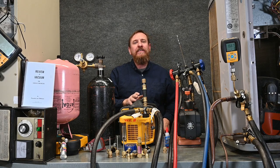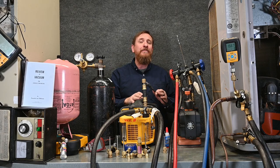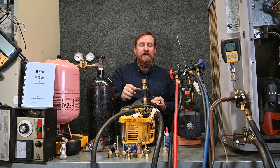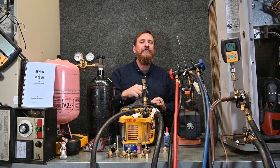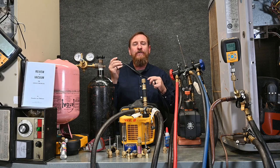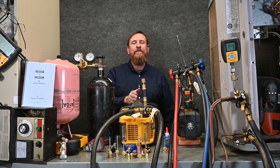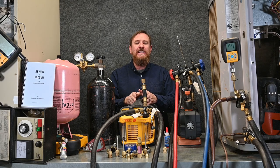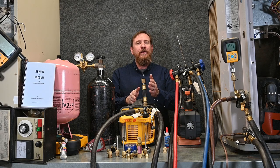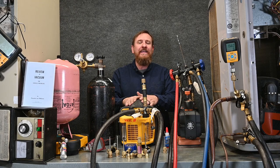Now we have our pump. Before we get started talking about our pump, make sure you RTFM — read the manual of that pump. Each pump's a little different; they have little specifics about how they want their pump started up. Some of them want you to leave the hose loose when you first start it up. The extension cord going to your pump is going to be very important — too thin or too long of an extension cord can burn up your vacuum pump.